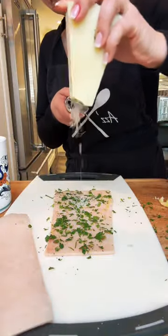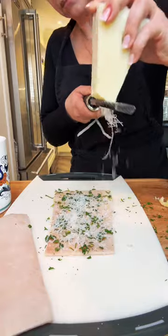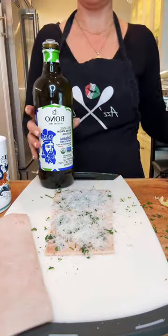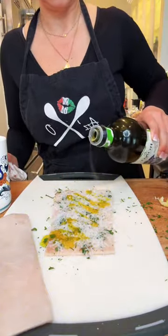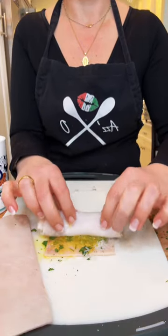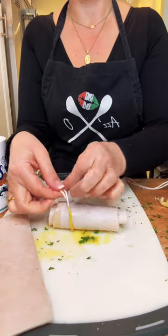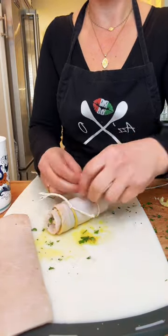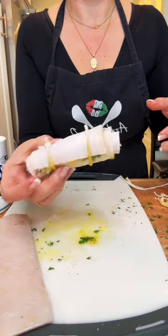This is all to taste, so if you want to use more garlic, more parsley, or more cheese, you can do that. Here I'm using grated pecorino and a little drizzle of good olive oil. Once you've done that, it's time to roll them up. Try to keep the roll semi-tight, then use some string to tie it in two places — I tie one end, then the other, and just cut off the excess.